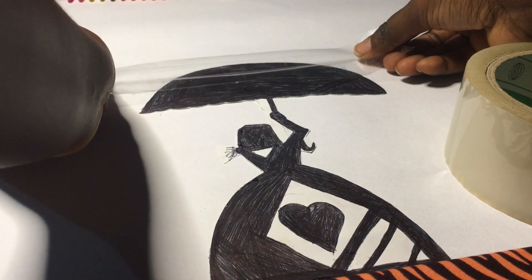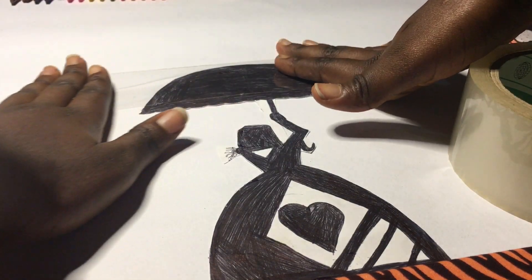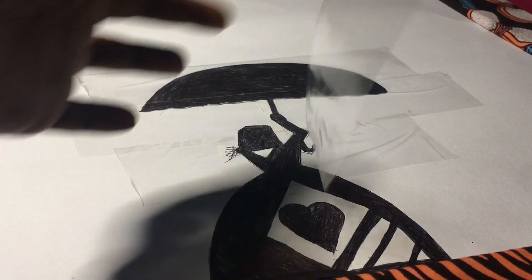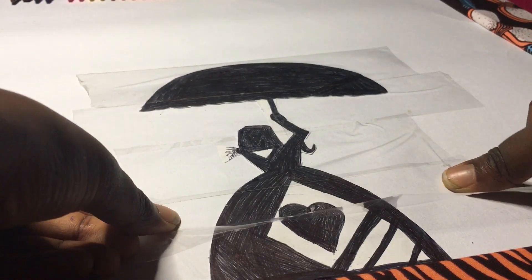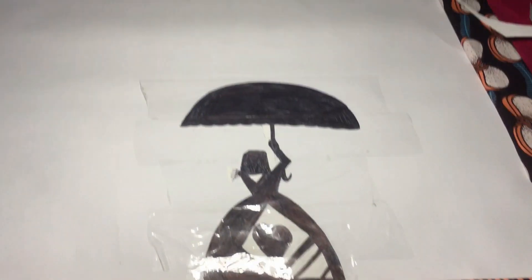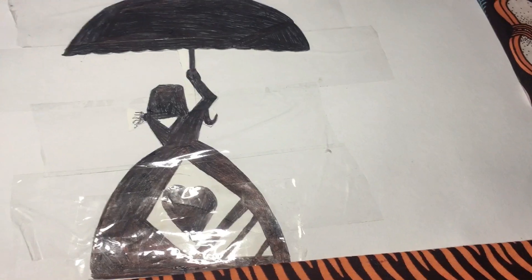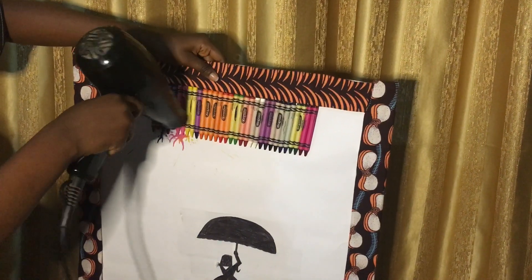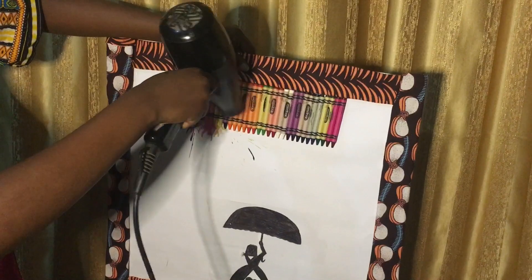Now we're going to take our glue and stick it below our crayons. After that, we're going to use cello tape to protect our image from the crayons that are going to be melting. Now that we are done, it's time to melt — getting started!